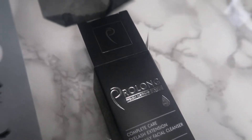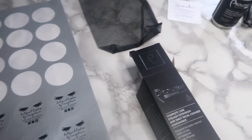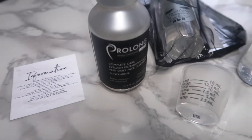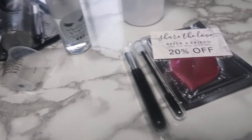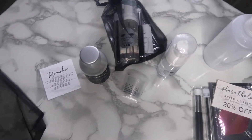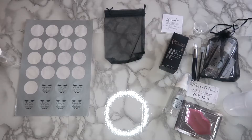Hey guys, welcome to my channel. What I'm gonna be doing today is showing you how to make your own eyelash shampoo cleanser using Prolong eyelash extension daily facial cleanser concentrate. I'll also be giving you guys some tips on what you can use in your eyelash shampoo kit, because this is just a little example of what I use in my own shampoo kits.